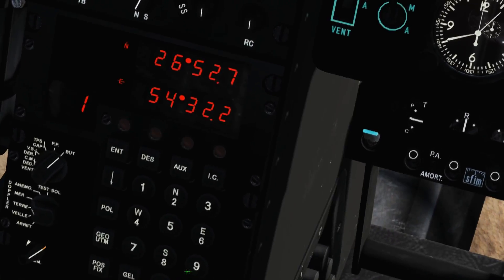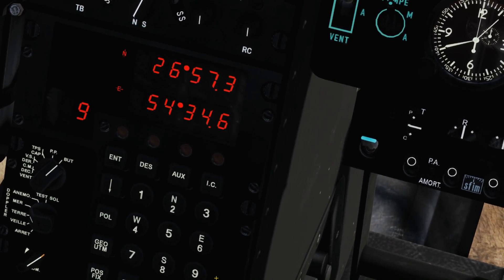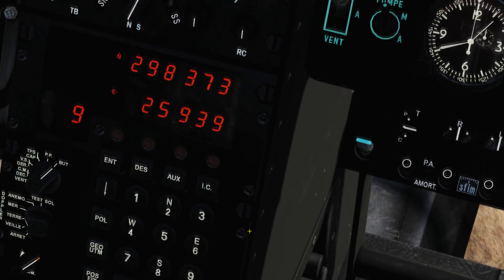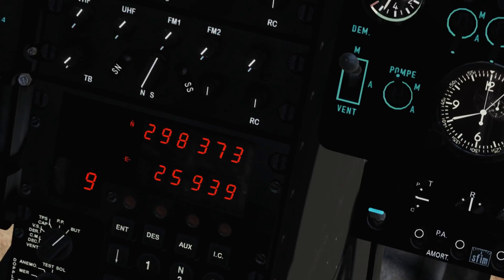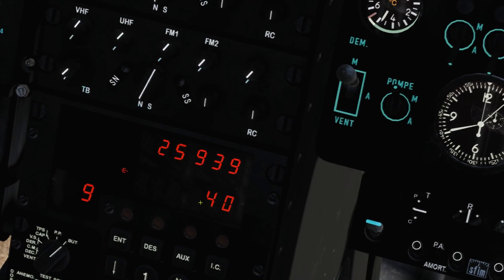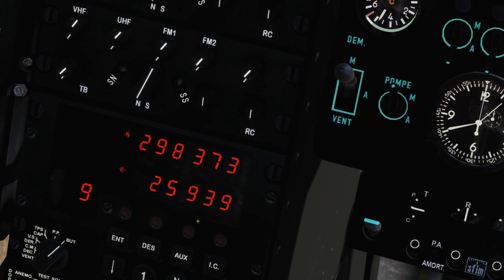Now I can check the coordinates for the newly created waypoint 9. Nadia keeps lat/long coordinates only up to one decimal minute, which is not accurate enough for JDAMs. Therefore I click the UTM button to get the UTM coordinates. I take note of the northings and the eastings, and also by pressing the down arrow, I take note of the UTM zone — 40 in this case.